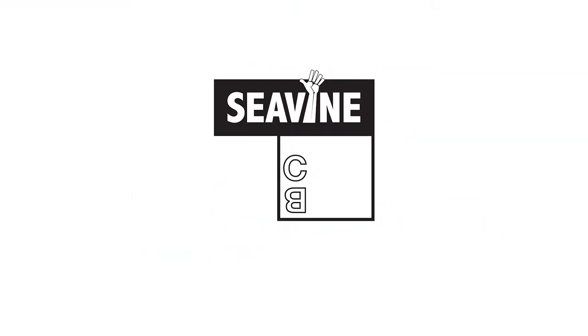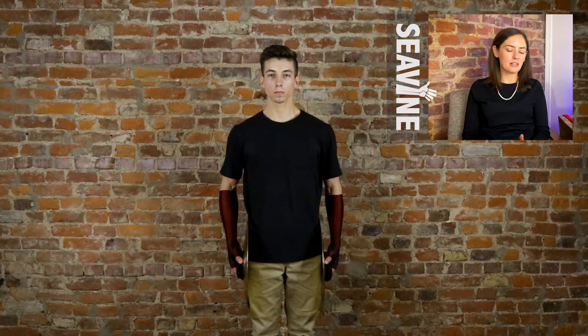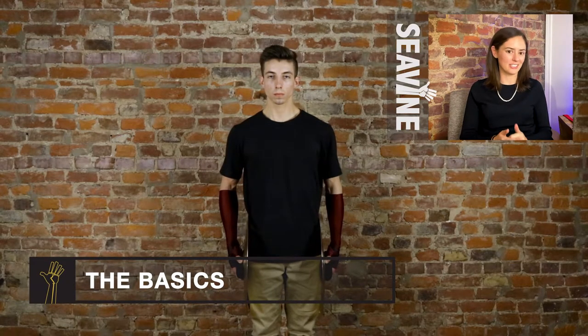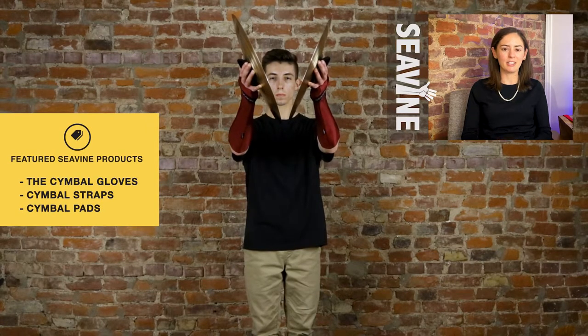In this video, I'm going to teach you about vertical crash chokes. Something you should know about vertical crash chokes is the part about the vertical crash doesn't change. We're just going to teach you how to choke the cymbals off. So you're still going to go to your A position, your V position, which we showed you in our crash breakdown video.